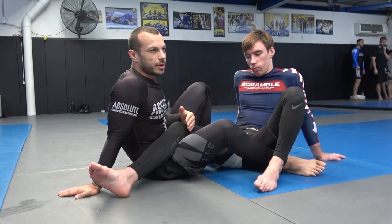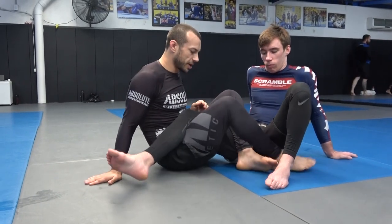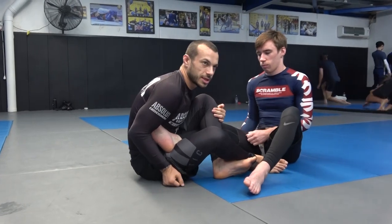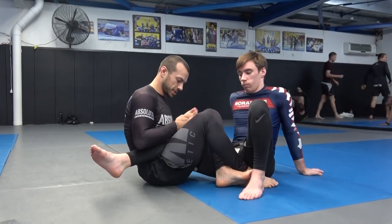We're gonna start from the saddle today and mostly talk about controlling the knee line — not letting the knee slip past the line of the hips. If I'm here and Jeremy frees his knee, it's impossible to get a leg lock. Once the knee is free past my hip, even if you catch a good grip, he can always turn with it. I've got nothing to stop him turning, so I need to make sure the knee line is captured past the line of my hip.